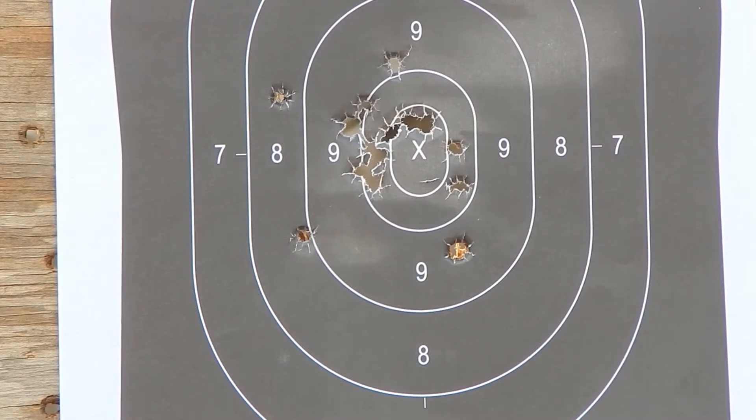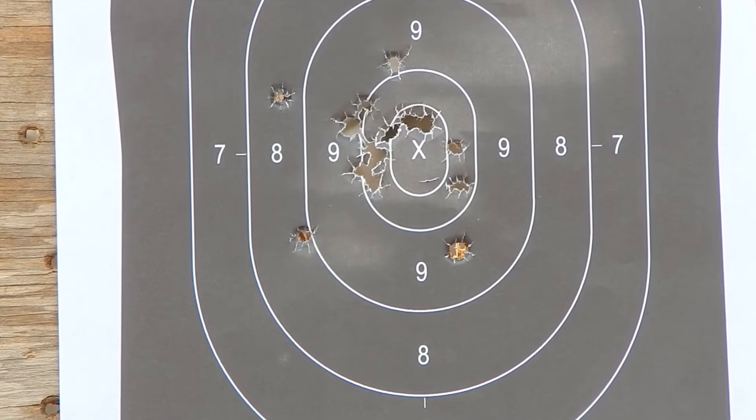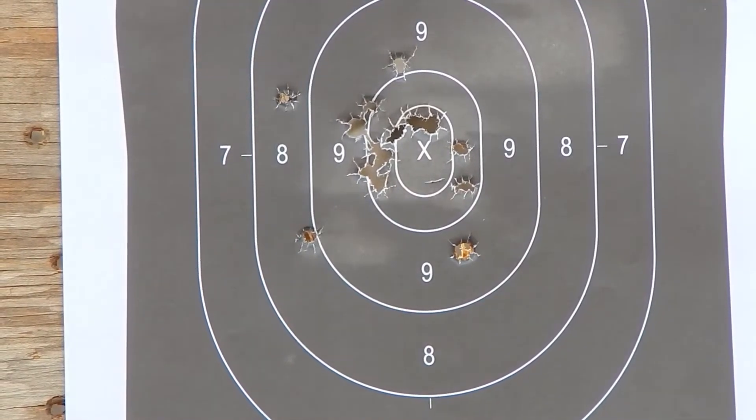This trigger is really nice but it's light compared to anything else I have. It's got a really good reset though — every now and then I'll accidentally double fire, but it hasn't happened yet today. Hopefully it won't. Let's go through another mag.